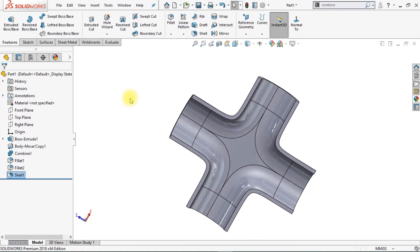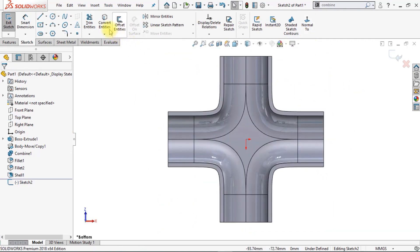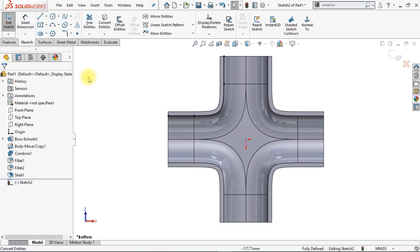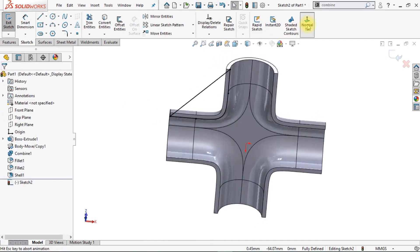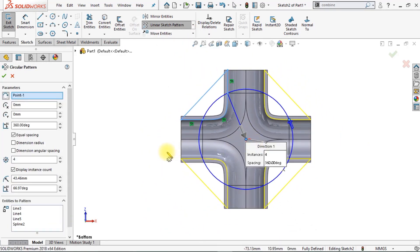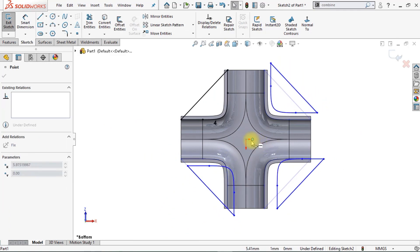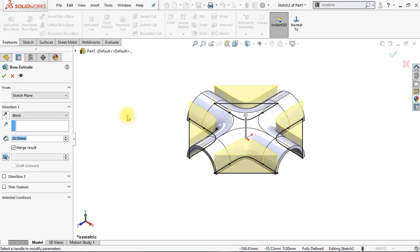Now we're going to create 4 braces. Make a new sketch on the top plane and click on Normal To twice to rotate the model. Convert the entities of the first corner by selecting the 3 edges and clicking OK. Draw a line from the first endpoint to the second endpoint. Now we're going to pattern this brace — select all those sketches by dragging the mouse over them, go to Circular Sketch Pattern, and make sure the number of instances is 4. Click OK. The sketches are blue, meaning they are undefined, so select the midpoint and drag it onto the origin to fix them. Now create an extrude of 3 millimeters, make sure Merge is enabled, and click OK.